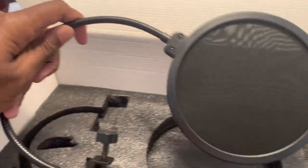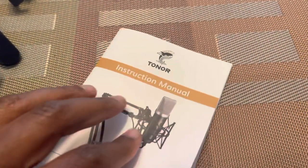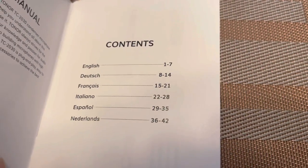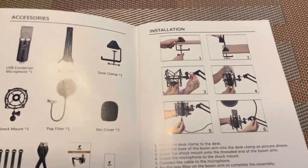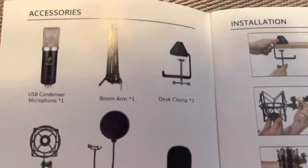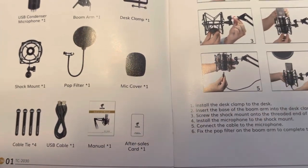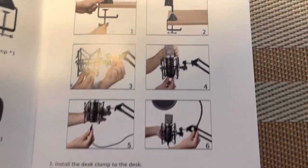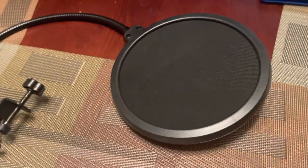We have the manual here for the microphone itself. Of course, they have the contents listed, and it's in different languages, so if you speak another language, that's definitely cool. They also show what should come in the box — the accessories, the microphone boom arm, the desk clamp, and everything else. Then it shows you the instructions, really simple to put together.